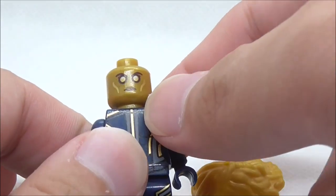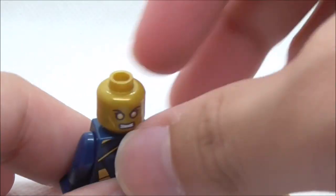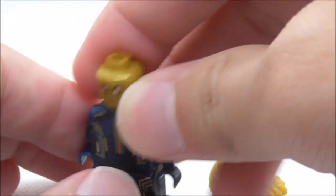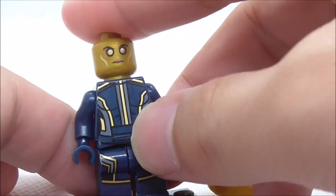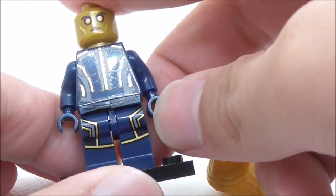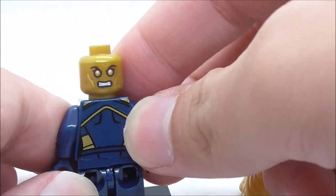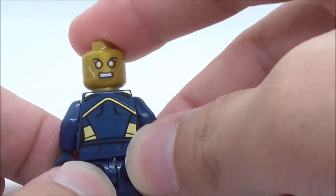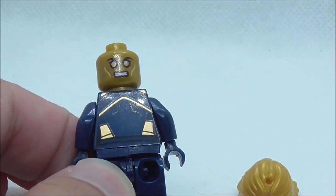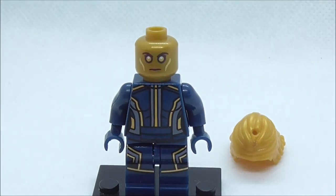For her face print, you have a calm expression with the gold face and big eyes. For her alternate expression, you have an angry expression. For her torso print, you have the blue jumpsuit with all of the gold linings, and you have the light printing — it looks really cool. I like the look of her jumpsuit. At the back, you have more gold highlights and detailing. That's pretty much it for Aisha.